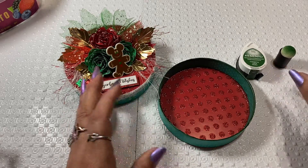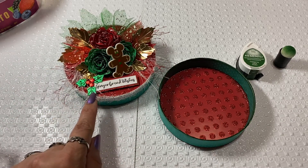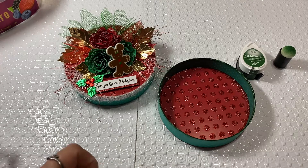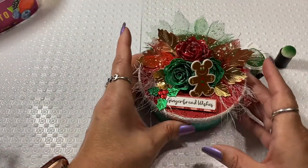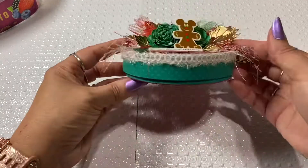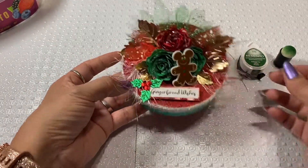Then I ended up adding the leaves on here, and then I had this little holly berry — holly berries with leaves. I just decided to add it to the gingerbread wishes. So this is my end result of my little brie container that I can give as some little fun Christmas crafting cuteness.